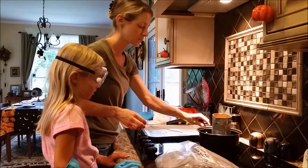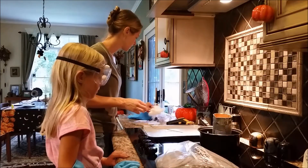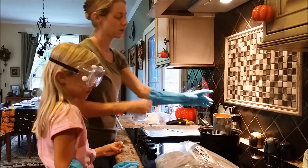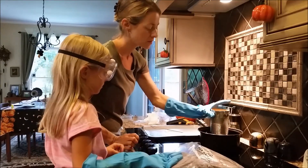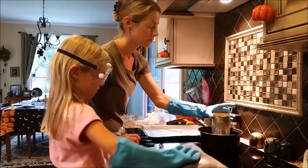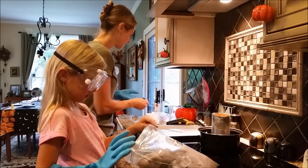We are going to go ahead and put this over the heat. It's bubbling. These are kitchen gloves — they are not oven mitts, but they do have a little bit of heat protection, so I am not putting my hands in the boiling water.